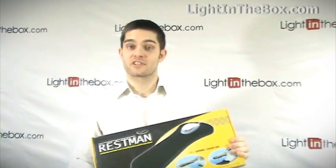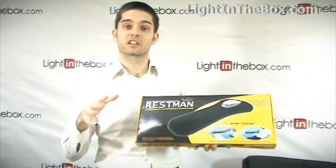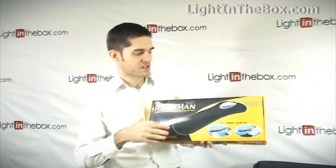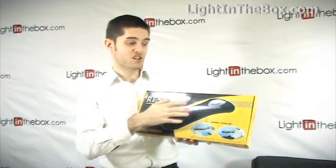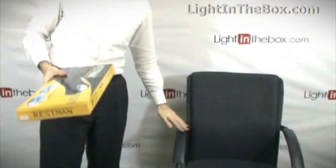Hi, I'm James from Lightlybox.com. Today I'm presenting you the rest mat. This is a really cool gadget for people who spend a lot of time working at a computer, because this is an armrest slash mouse pad. It's all in one and it can go on the edge of your table or your work area, and you can also fasten it to the arm of your favorite chair.